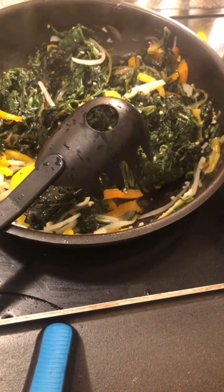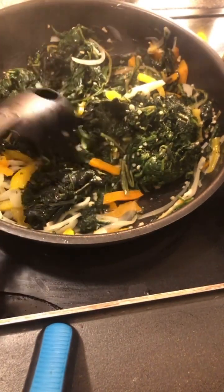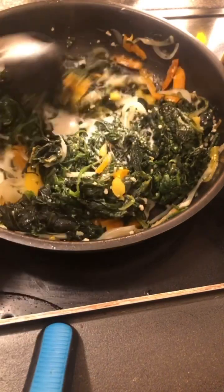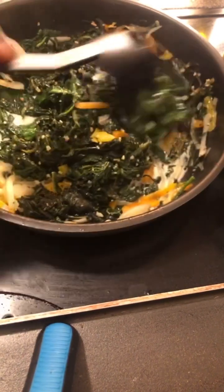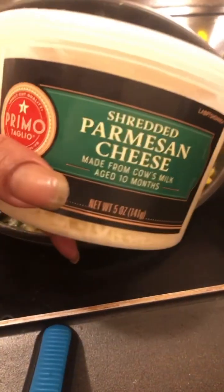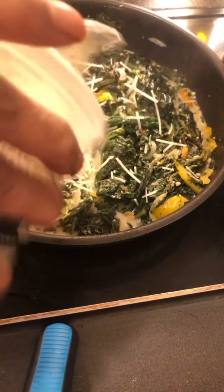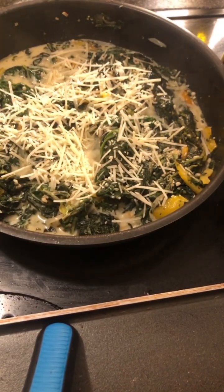And we'll add some cream. And we add spinach together. And we add some cream.